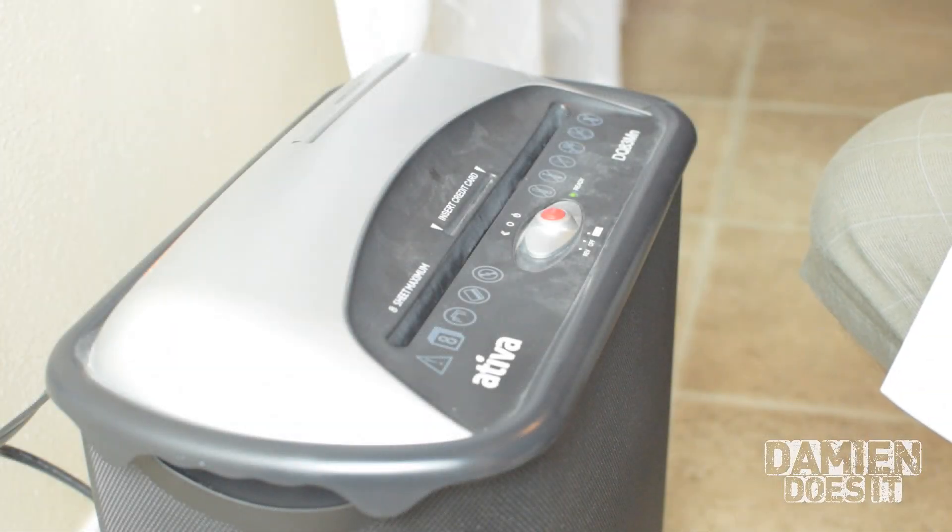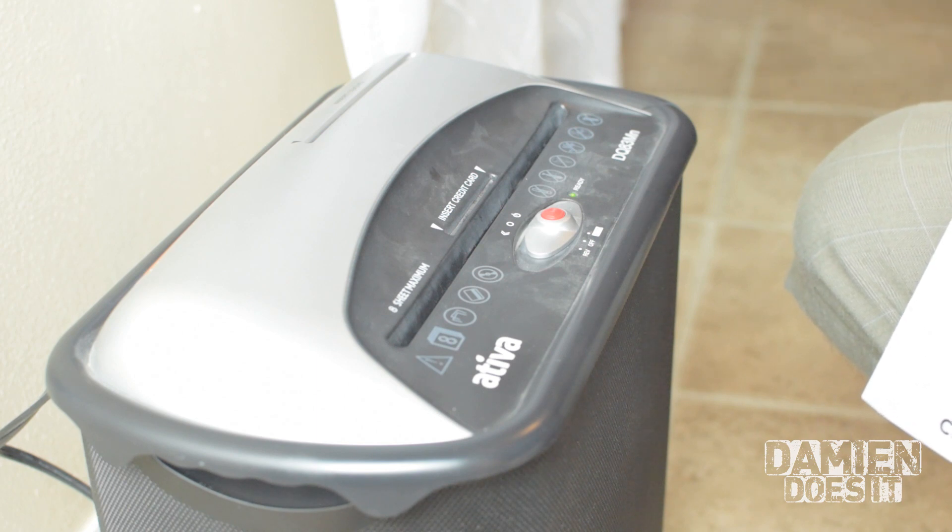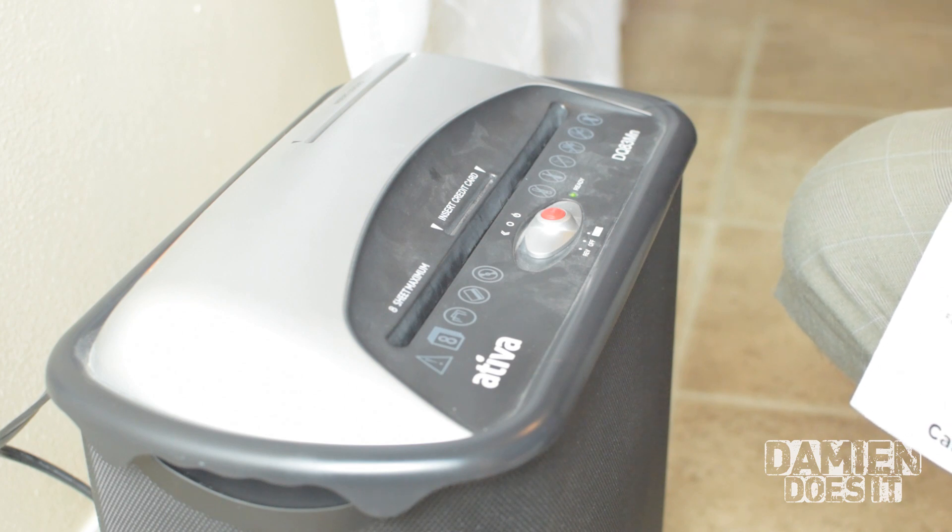Okay guys, so this paper shredder works. It's just really noisy and it seems like it's about to get jammed at any second. So I want to show you what it sounds like, the horrible racket that it makes now. And then we're going to try taking it apart and see if we can clean it out. So here we go.